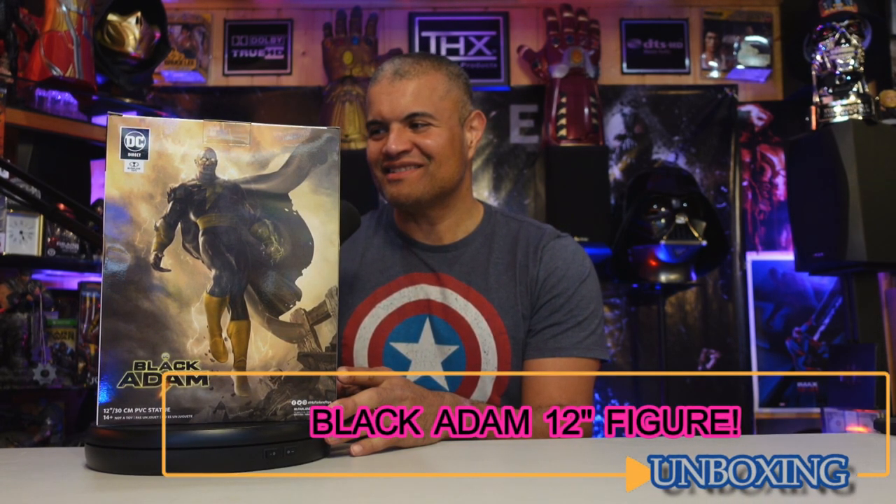What's up Raff Gang, welcome back to another unboxing video. Check out what I just got in the Raff Cave — the Black Adam McFarlane DC Direct 12-inch statue of the man, Dwayne Johnson, as Black Adam.